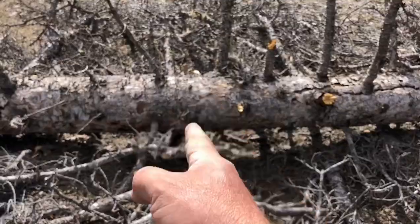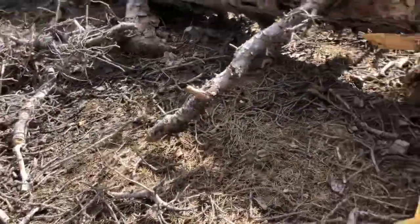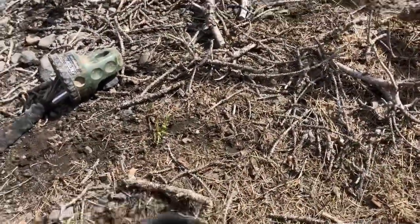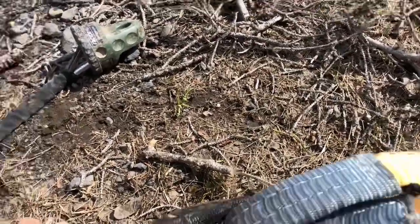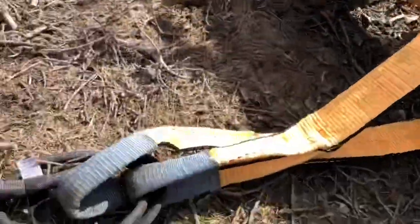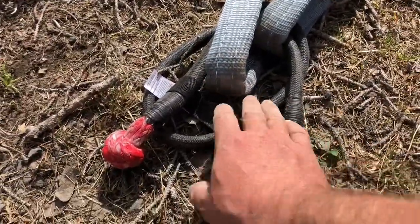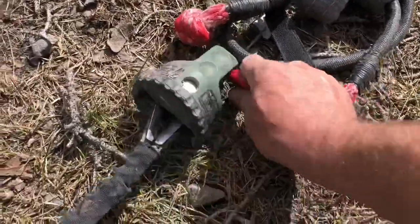I'll find a good solid area right at this junction — probably right in there — and put the tree saver around the tree. This looks like a good 14 to 16 inches here. I'm going to double-wrap the soft shackle, going around twice to improve the strength. One important thing is to make sure it's not kinked or twisted around the tree. I went around twice with the 20-inch Factor 55 soft shackle and then put it through the ProLink.